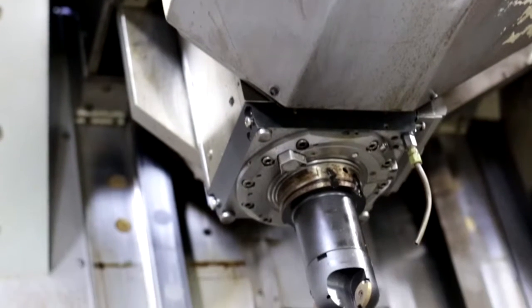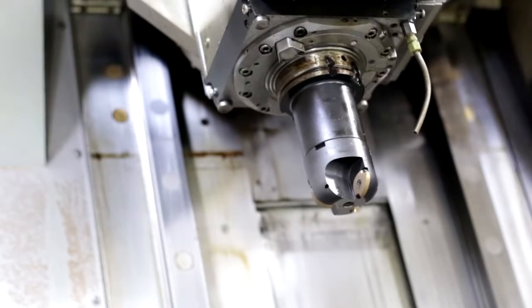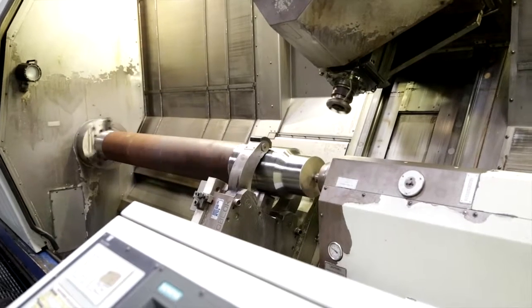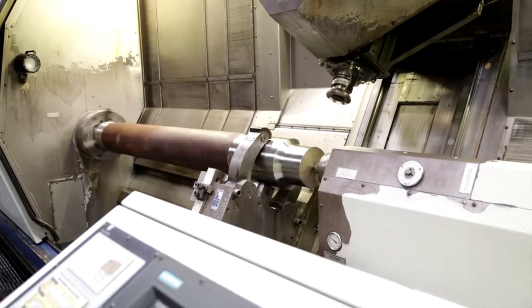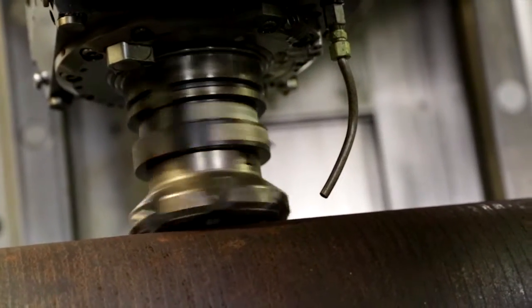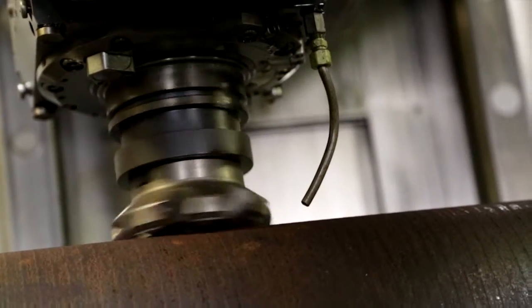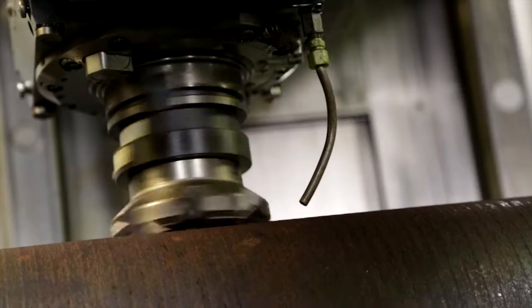The turning, boring, and milling unit is a 25 kilowatt or 35 horsepower drive with a maximum RPM of 4,000. It accepts the HSK A100 style tool holder. The milling unit is capable of rigid tapping and has through the spindle coolant along with flood.